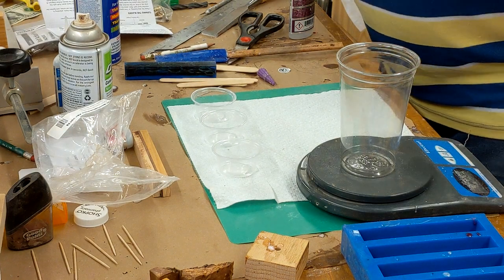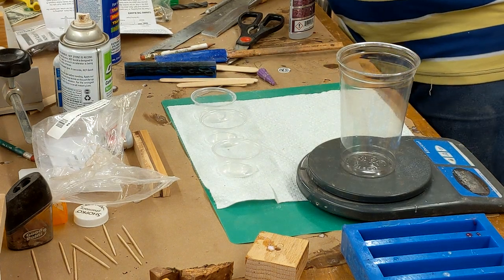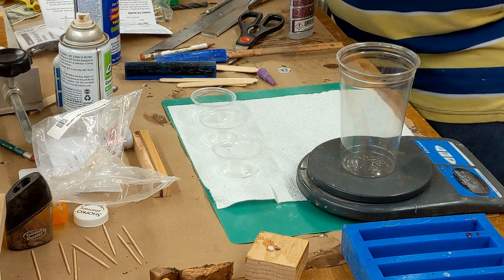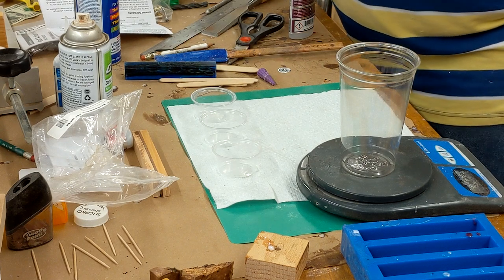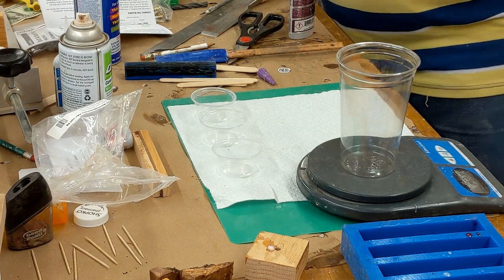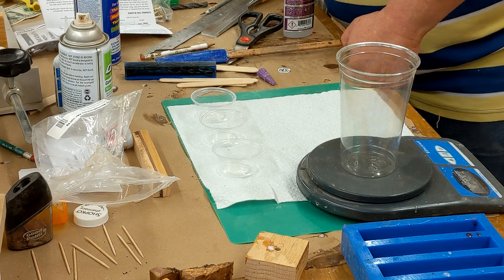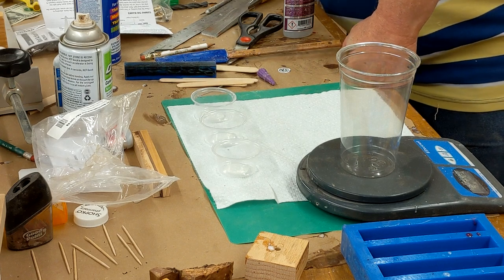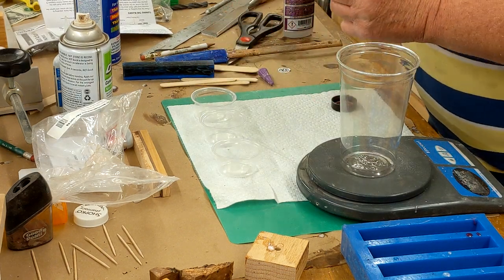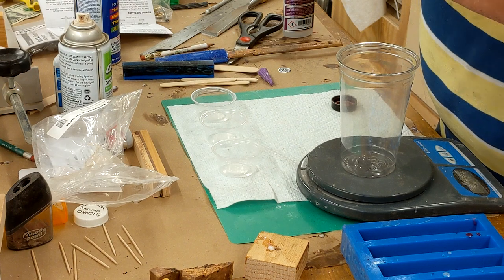Today I'm going to do this a little differently. I've been using Mad Mica colors and they are awesome, I really like them. But today I'm going to change it up a little bit because I just want to see what the difference will be.